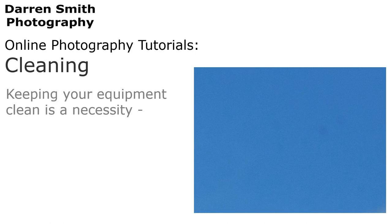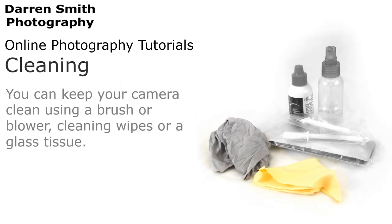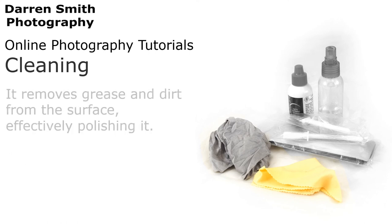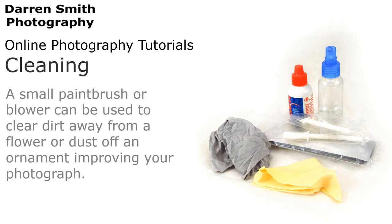Keeping your equipment clean is a necessity. If your lens is dirty, it will clearly show on your pictures. You can keep your camera clean using a brush or a blower, cleaning wipes or a glass tissue. A lens cleaning cloth is probably the most important, as it is the same as the cloth used to clean a pair of glasses — it removes grease and dirt from the surface, effectively polishing it. Several of these tools are also useful to keep your subject clean. A small paintbrush or blower can be used to clear dirt away from a flower or dust off an ornament, improving your photograph.